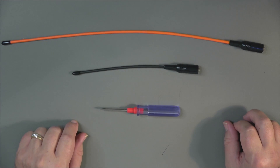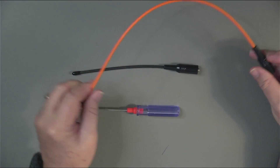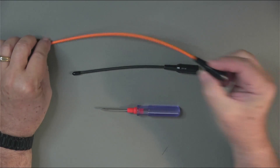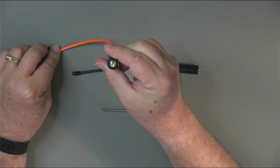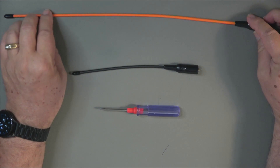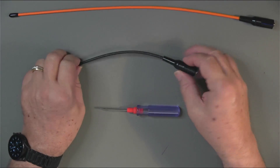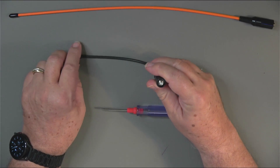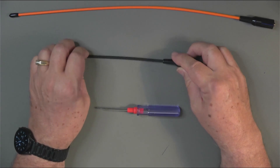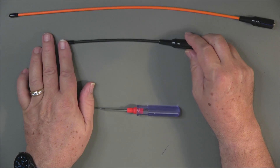The last accessories to look at before the radio itself: first is this long antenna — it's flexible, about 15 and a quarter inches long, comes in orange the same color as the radio, with an SMA female socket side. Here's the other antenna that also comes with the radio — also SMA female, with the frequency range marked on it. It's a much smaller antenna but makes it a little easier to carry around.